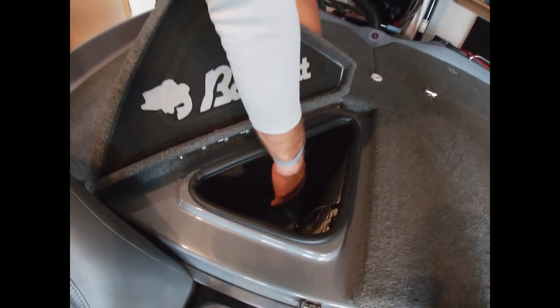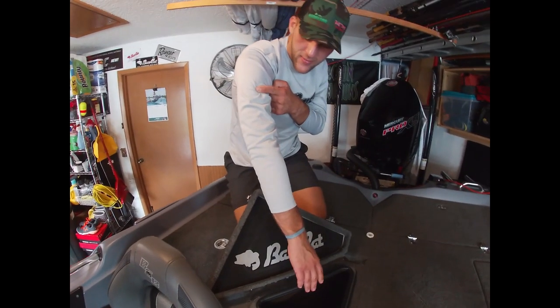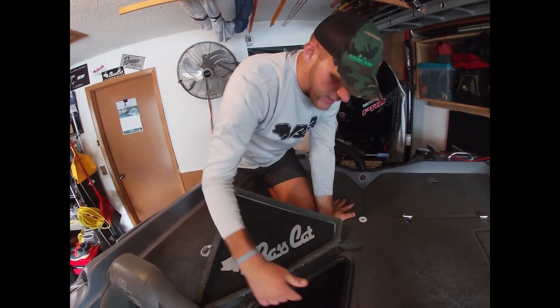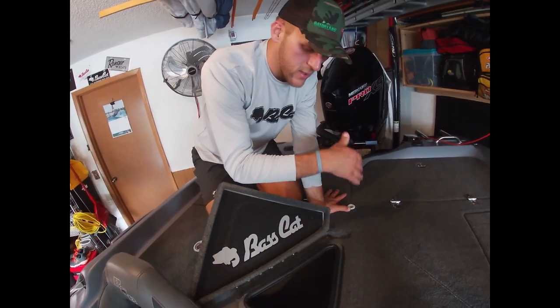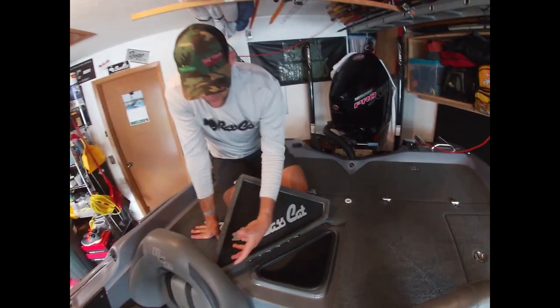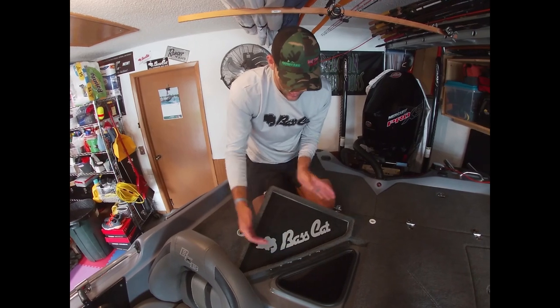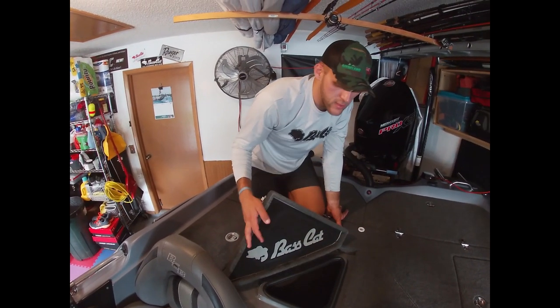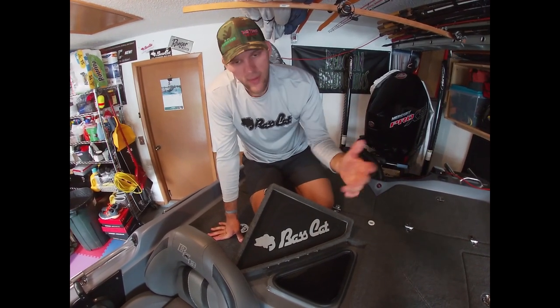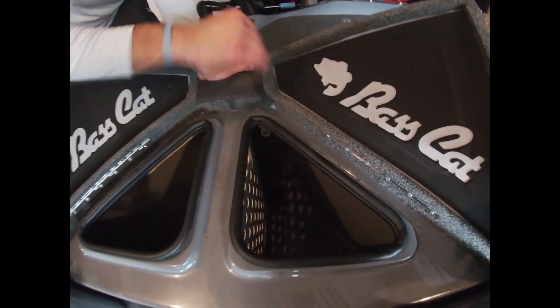The live wells are triangular for a reason - they are very deep, my arm goes way down in there. With a traditional square live well a giant fish gets jammed in. With the triangular design, the fish can lay lengthwise - the same direction as the triangular lid - staying comfortable and healthy. A divider separates my fish from the co-angler's. Never had any issues with these live wells.